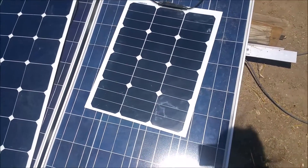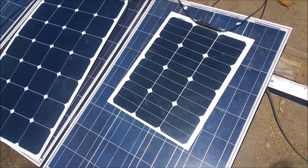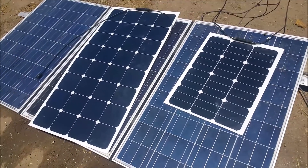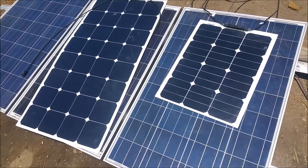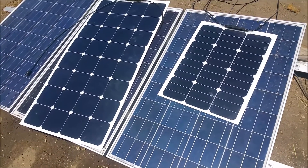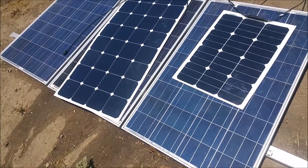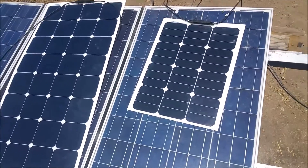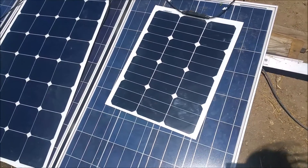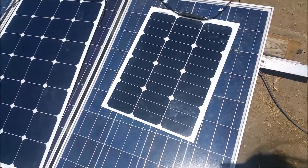This is my review of the ALEKO semi-flexible 40-watt solar panel. I currently have it here next to the 100-watt semi-flexible panel. The 100-watt panels are eventually going to replace our standard polycrystalline panels, which you see underneath the two panels. We're going to use the 40-watt panel to keep our starter battery charged when we are stationary.